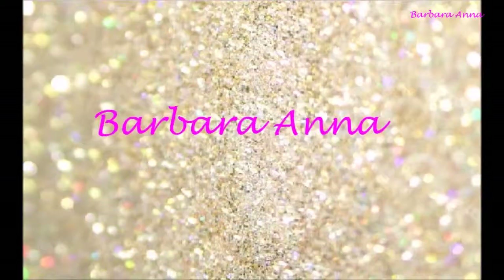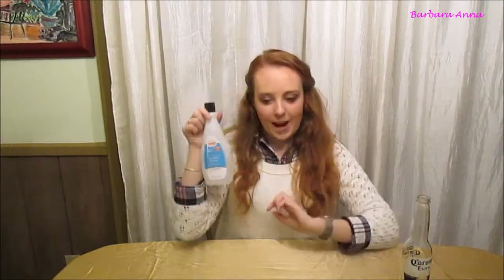Maybe I should be wearing safety goggles! On Wednesdays we do crafts. Hi there, it's Barbara Anna, and today I will be attempting to make drinking glasses out of beer bottles. I've seen this on Pinterest and have always wanted to try it, so let's see if it actually works. What you will need is empty beer bottles and pure acetone.